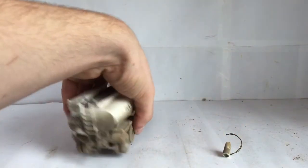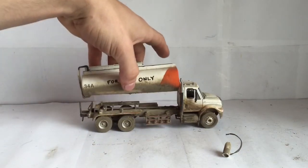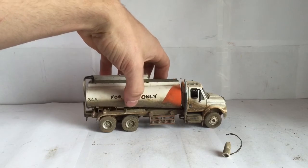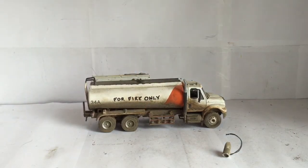Like I said, just gotta glue one thing on — just gotta glue the body back on. Looks like it just came disconnected during shipping, but that's alright.